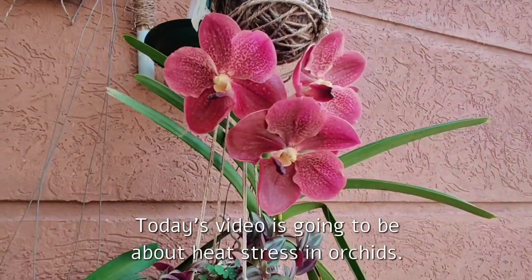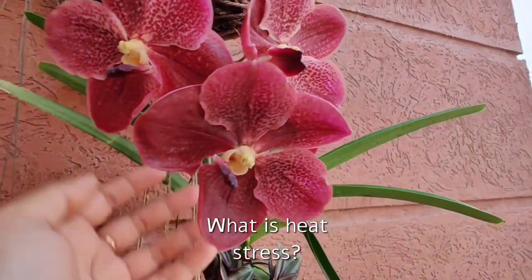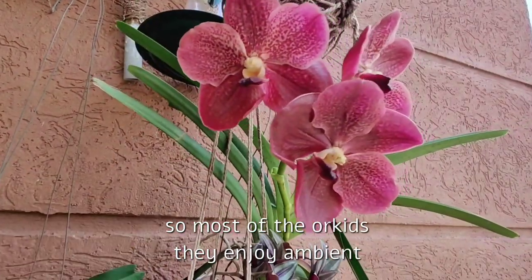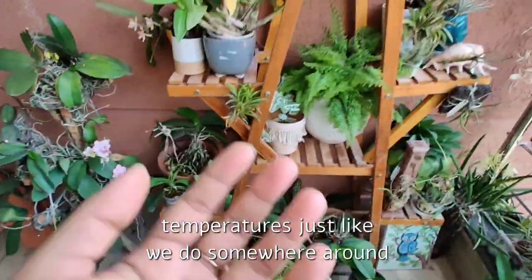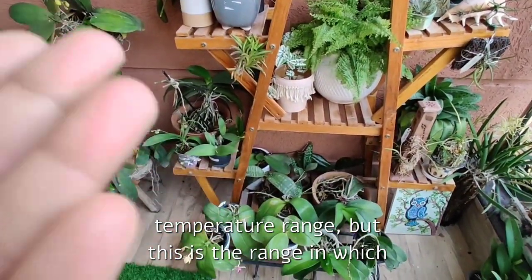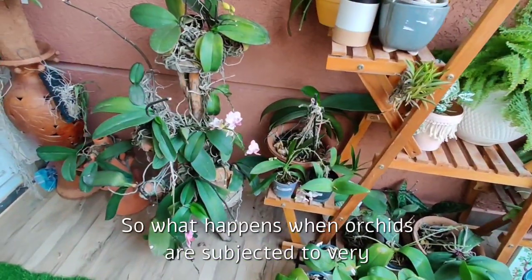Hello friends, welcome back. Today's video is going to be about heat stress in orchids — what is heat stress, what are the signs, and how we can treat or prevent it. Most orchids enjoy ambient temperatures just like we do, somewhere around 20 to 30 degrees Celsius. It's not that they can't be grown beyond this range, but this is the range in which almost all orchids do well.